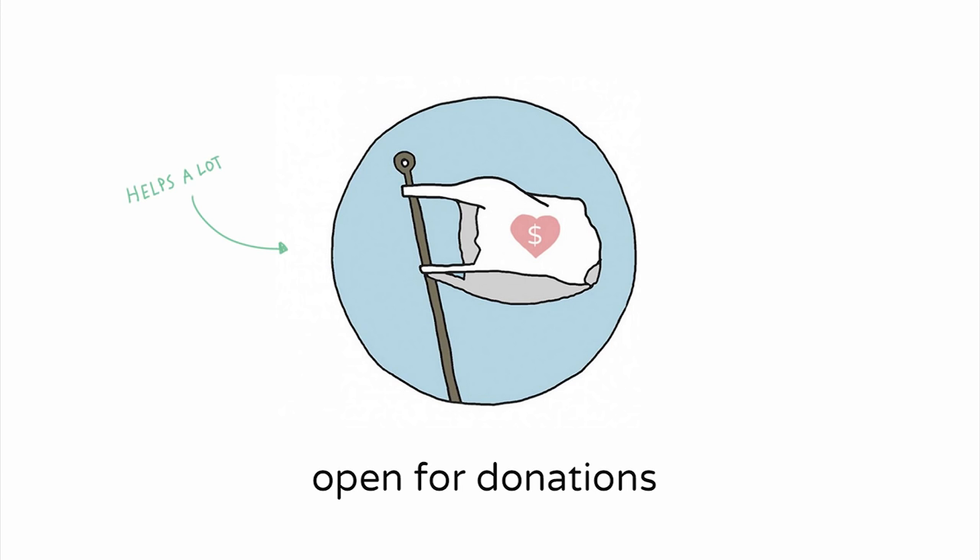We've been working on this project for over two years, and we basically share everything we do open source online for free. So we welcome a donation. However, we would love it even more if you would just start recycling plastic — send us a picture of what you made, and that would make us very happy.